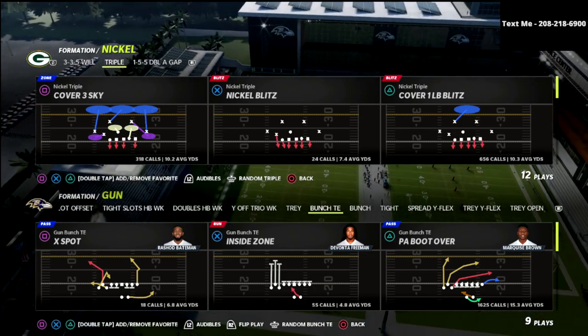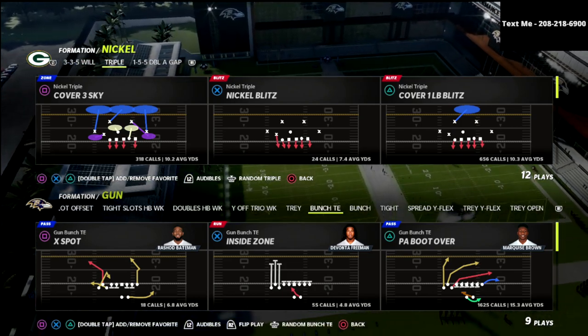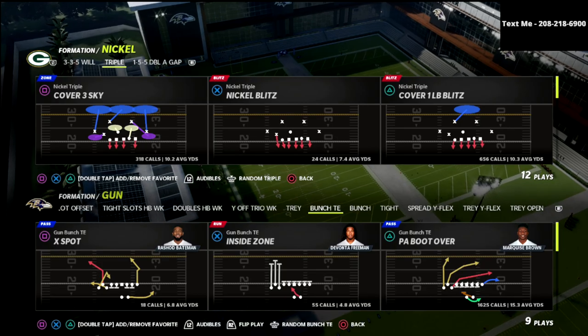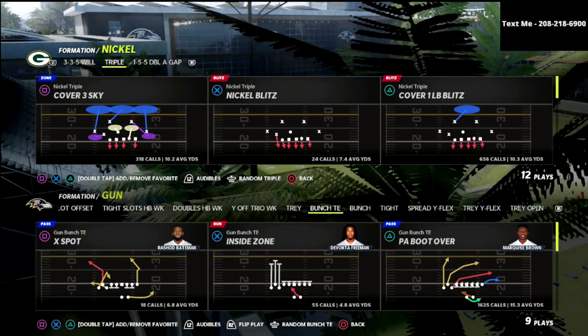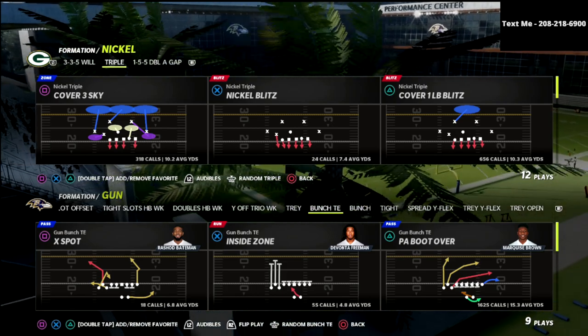Today we're talking about the nickel triple. Now we're in the Pittsburgh playbook today, but you could do this out of several different playbooks. This formation is really, really good.